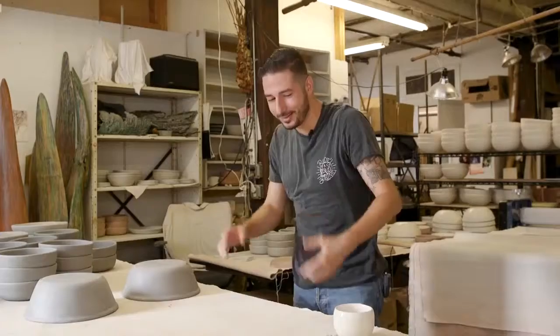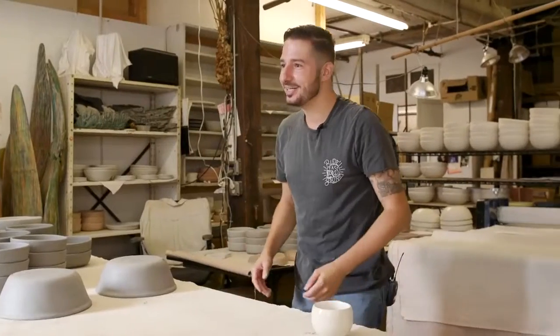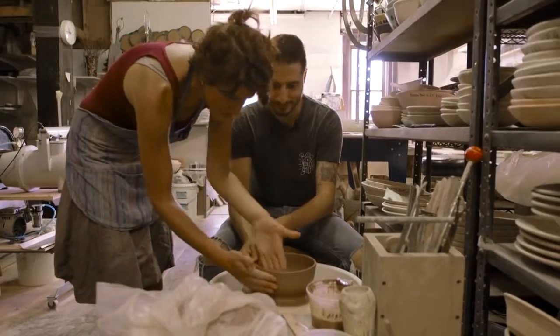You want to get a little dirty? Yeah. Get some clay on your hands. It's not mud in your eyes, it's clay on your hands. There it is — just like that movie.